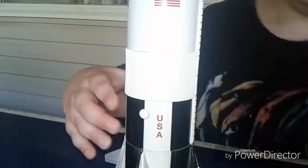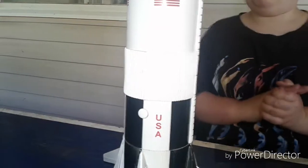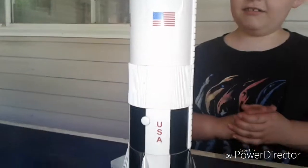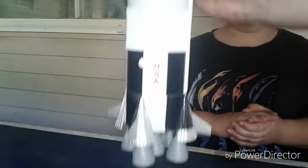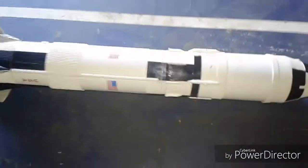10, 9, 8... ignition... sink by start... 5, 4, 3, 2, 1, 0... commit... liftoff... we have liftoff! Listen to that. Yeah! Well, your rocket's off to the moon now. So now our rocket's flying up into the sky with his big powerful engines.